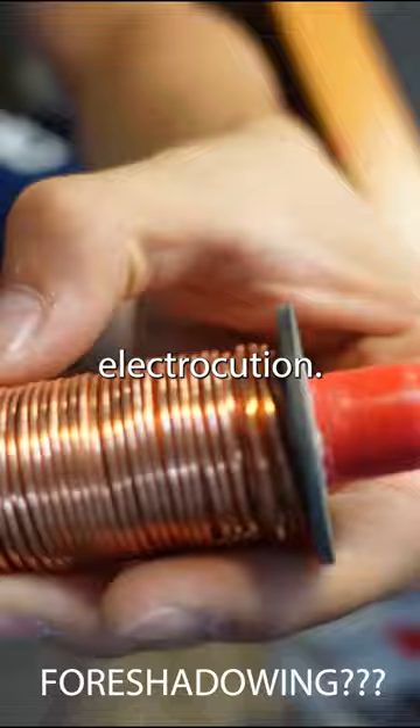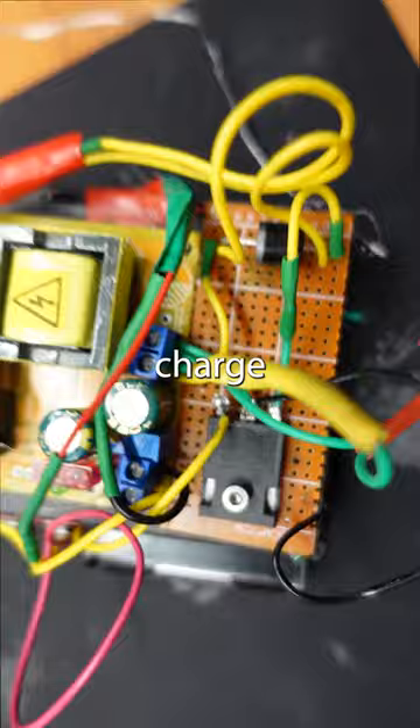Slap on some buttons, add some protection circuitry, charge up the batteries, and bang — here we go. The coil gun is finished.